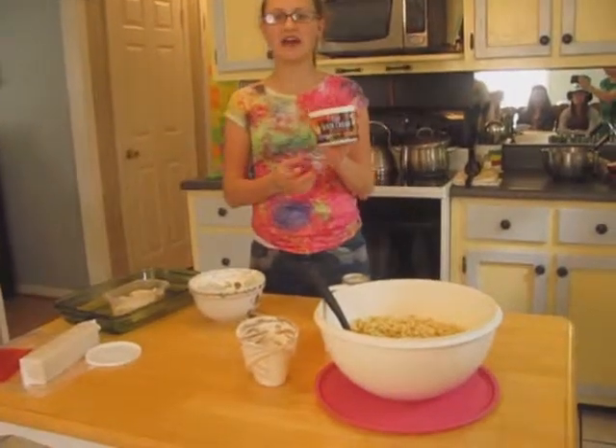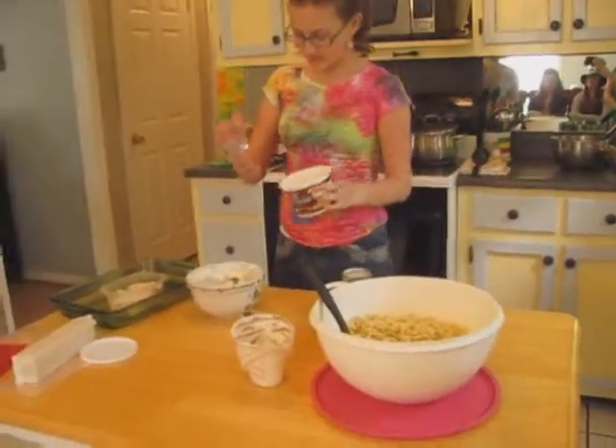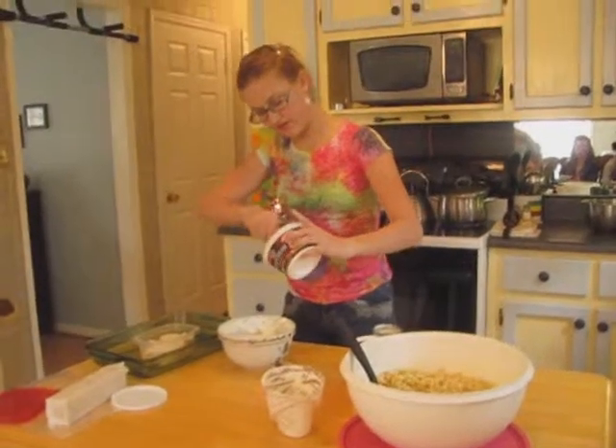I have a 16-ounce container of sour cream. I've already used half of it, so I'm going to use the other half — that makes eight ounces of sour cream — and I'm mixing that in with the cream cheese.